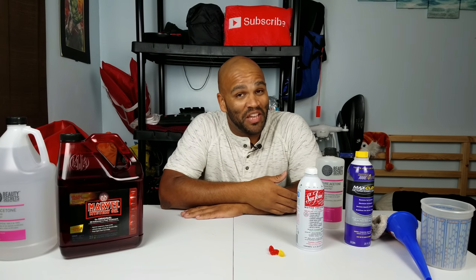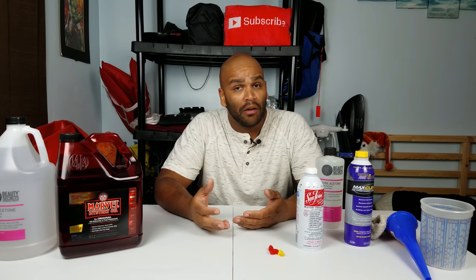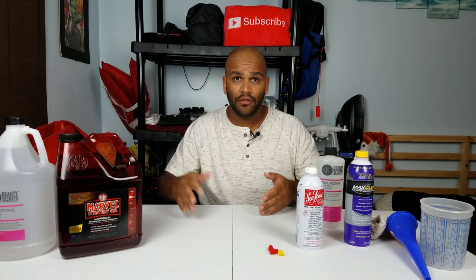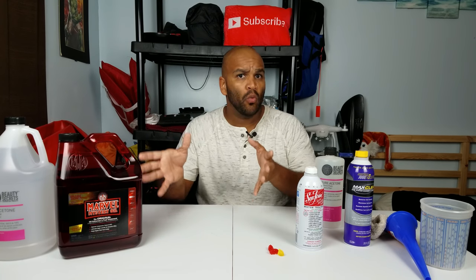Hello everybody and welcome. My name is Eric and in today's video I want to show you guys what to do and how to use acetone for your gas tank and how to get more miles per gallon using acetone. I have several other products that I want to show you and I will explain why I have those here.